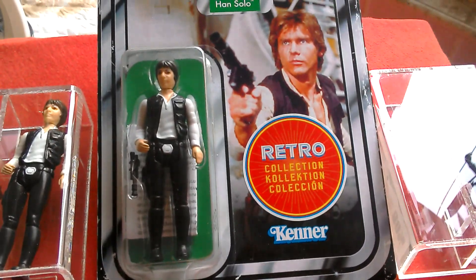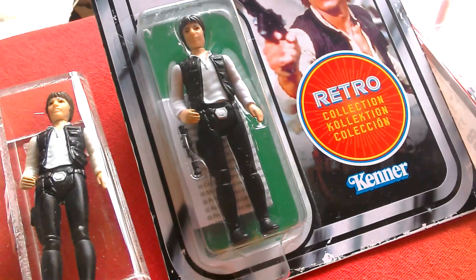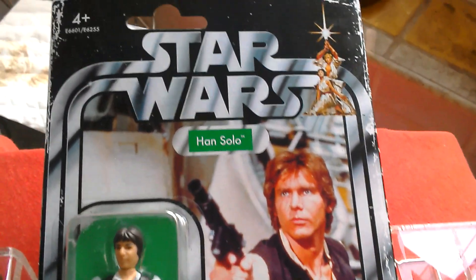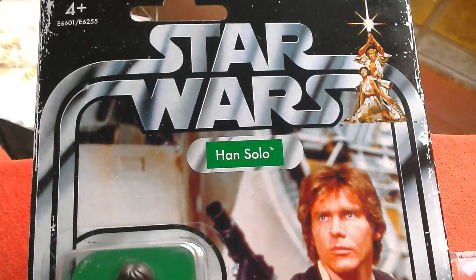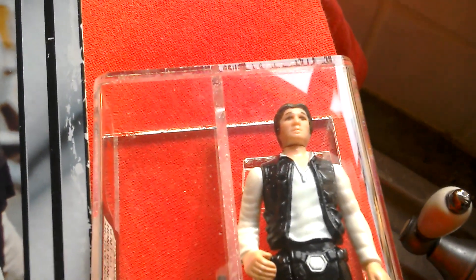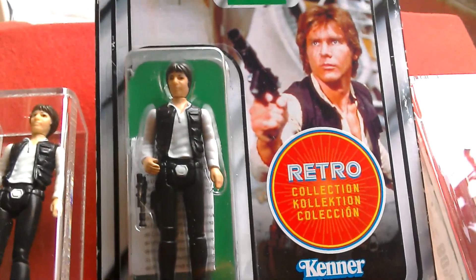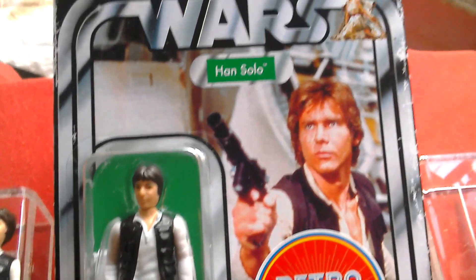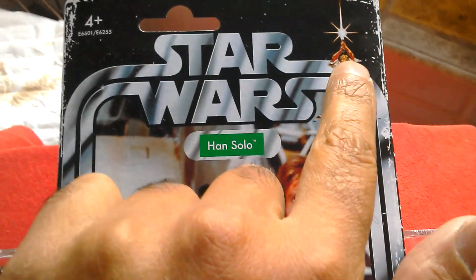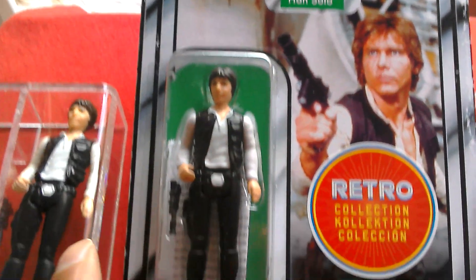Beautiful figure. This was the first figure I bought back in 1978 — the Han Solo would have been the small-headed version like this. Mine would have been a Palitoy card, 12-back. Love the Han and Leia in the corner, Star Wars double logo, Han Solo with the green background.